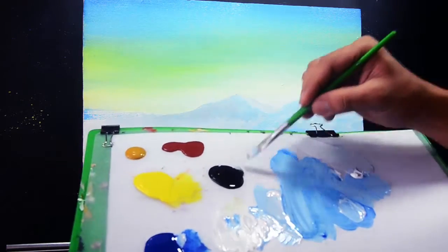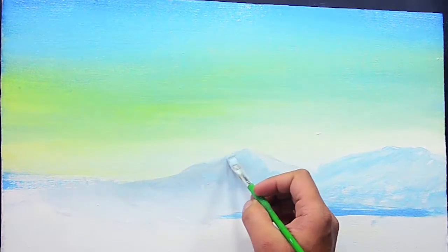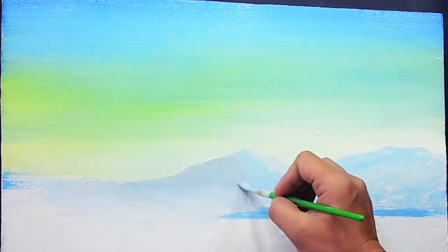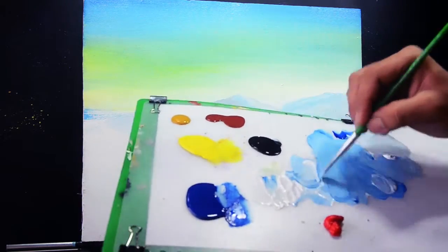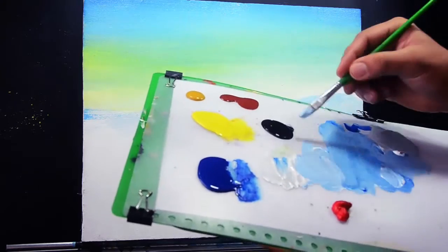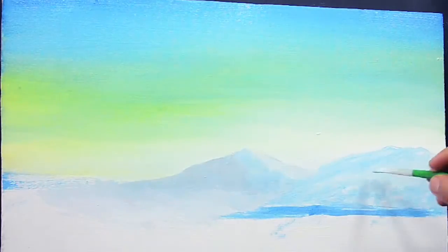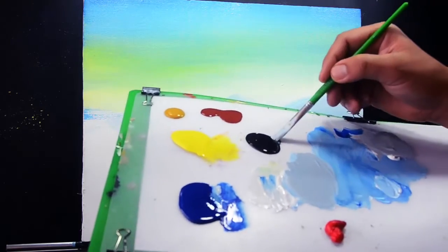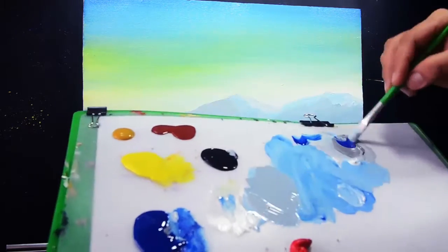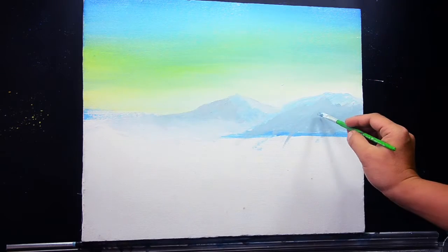I'm going to add a small amount of lamp black to the gray sky blue, just like I painted earlier. For my near mountain, I'm going to mix the talo blue and also the titanium white and add a small amount of lamp black to create a gray sky blue. This is for the base color of this mountain. Just add more lamp black color and also the talo blue and titanium white.